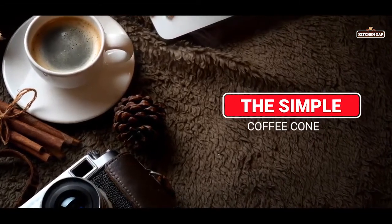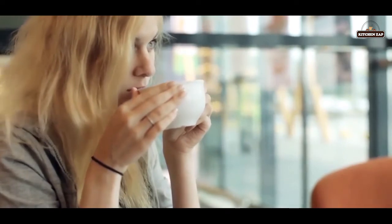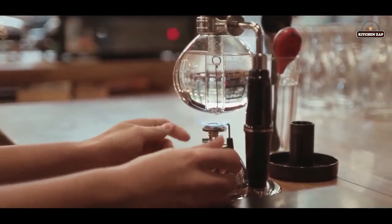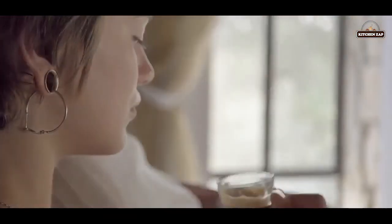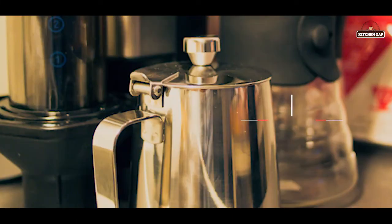10. The simple coffee cone. The cone is made from ceramic and creates a funnel for your coffee. Simply place your filter inside the cone and, after boiling water in another container, pour away. This method produces a solid, standard cup of coffee.